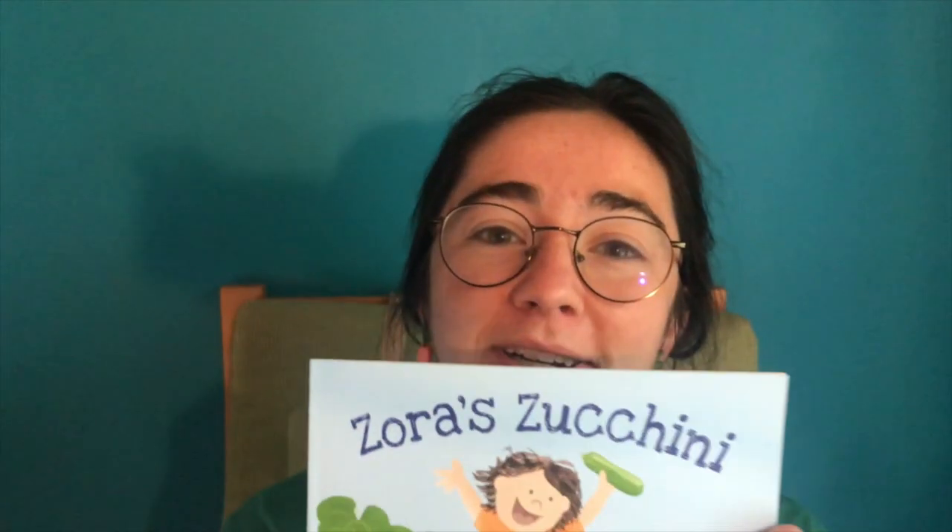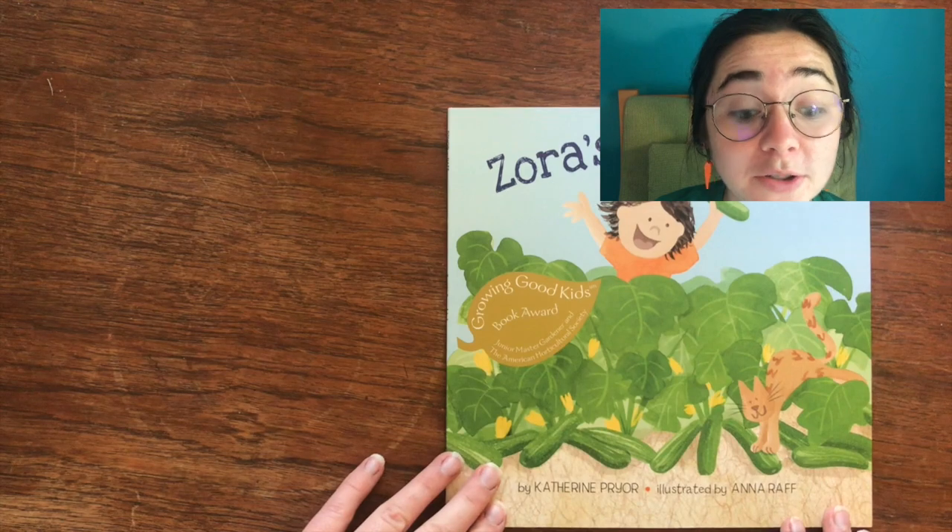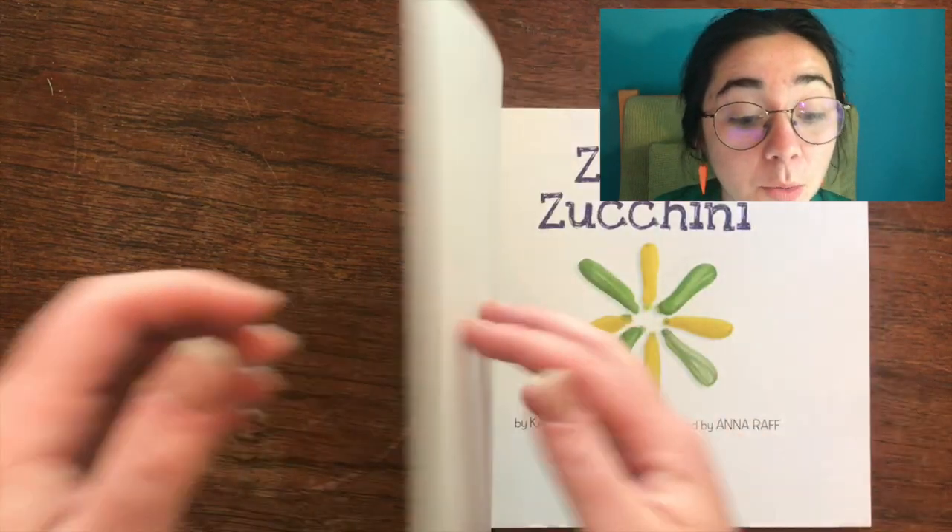Hey friends, it's Miss Grace here. I'm coming back at you with another week of videos. Today we are going to be reading Zora's Zucchini. I am a huge fan of zucchinis, and this week we will be making a fun zucchini-based recipe and a fun zucchini-based craft. I hope you will come to love zucchinis as much as I do and as much as Zora does. So let's jump into the book.